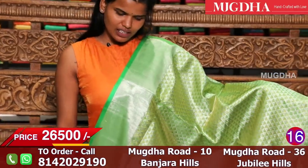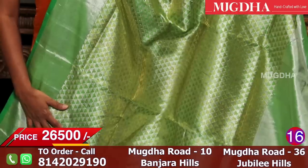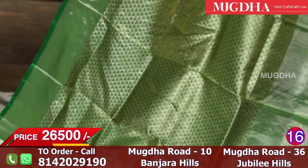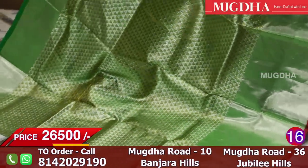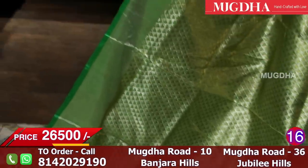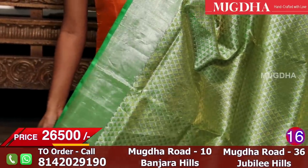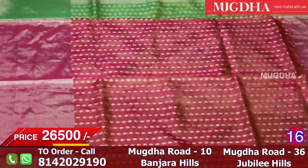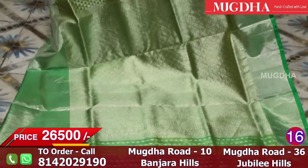Parrot green tissue saree — I think you will pick it up if you see it in a live picture because it's very beautiful. The entire saree is tissue and looks very rich. All over the saree there are diamond motifs and it's very vibrant. In the border there are threads; different ones — on top there is a reddish pink and on the bottom it's parrot green — so it's a different and unique border. The blouse has small silver motifs and the pallu also has silver work. This tissue saree is a must-buy.